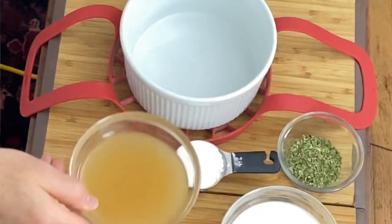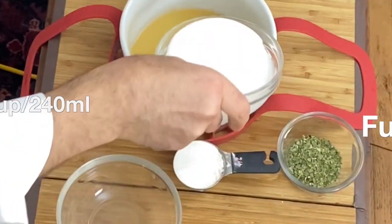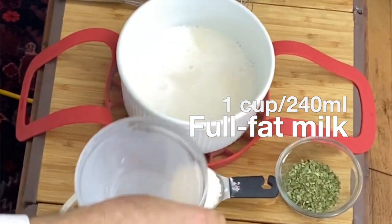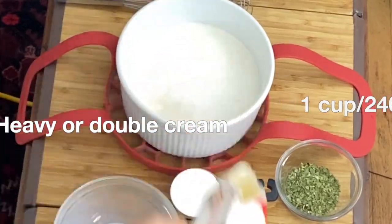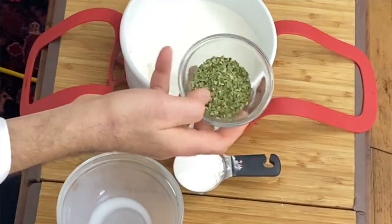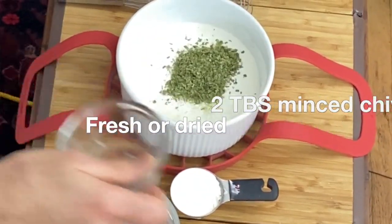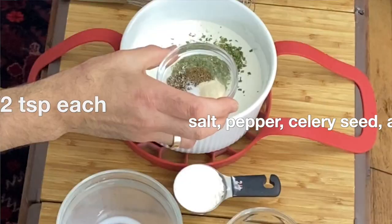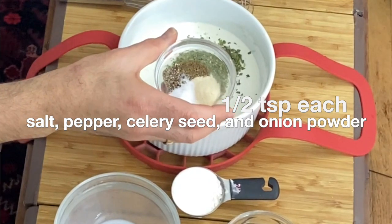We're going to take one cup of stock — you can use vegetable or chicken. We're going to take one cup of whole milk; don't use skim milk for this, this is a cream of soup. And we're going to take one cup of heavy cream, and in that goes. For spices, we have two tablespoons of minced chives — these are dry chives, they work just fine. Then we have a half teaspoon each of celery seeds, onion powder, salt, and ground black pepper.